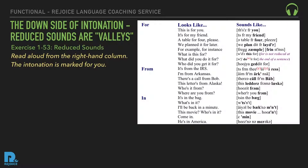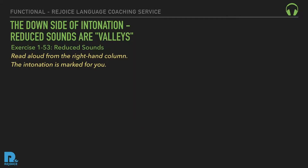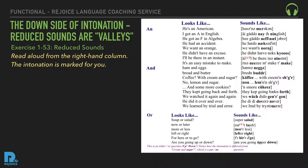Reduced 'in': It's in the bag. What's in it? I'll be back in a minute. This movie — who's in it? Come in. He's in America. Reduced 'an': He's an American. I got an A in English. He got an F in Algebra. He had an accident. We want an orange. He didn't have an excuse. I'll be there in an instant. It's an easy mistake to make.